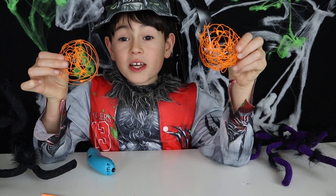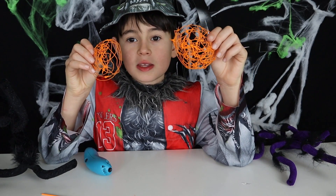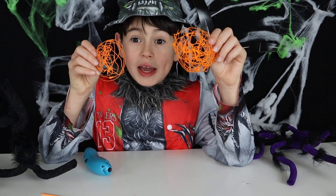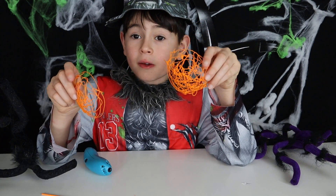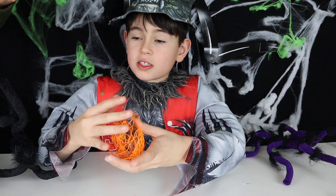I got my second half ready. That means I have my two pumpkin halves and now we're going to stick them together. I got some extra hands from Amigo Dad here — I'm going to hold this and he's going to stick it together.